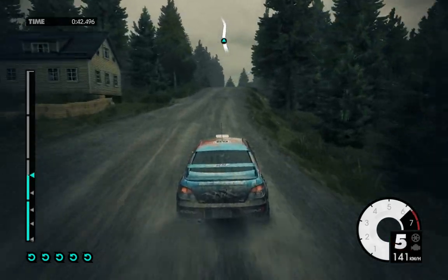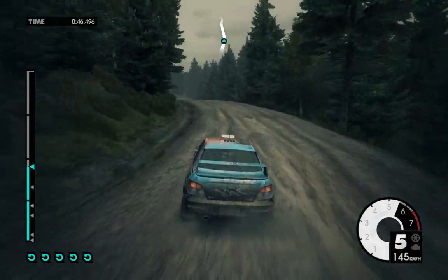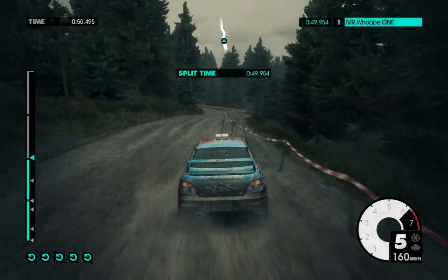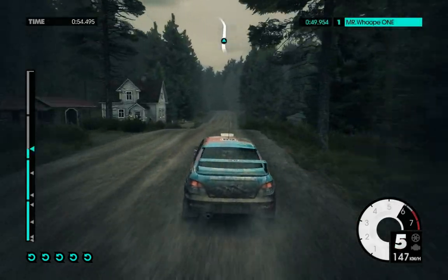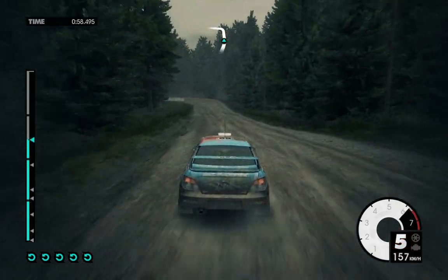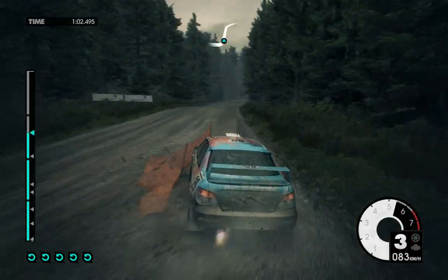Crest, 60, easy left, 80. Easy right, keep in, easy left, don't cut, easy right. 150, easy left over crest into, care, hard left. 80, medium right over crest.